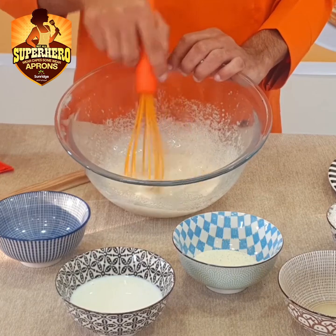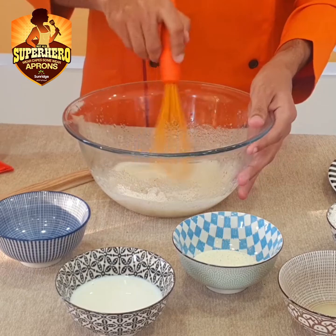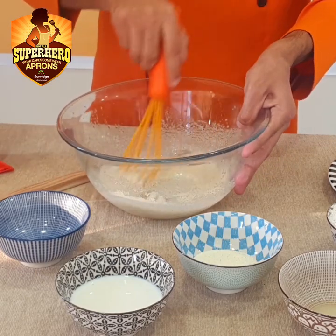Look, it has been done. The consistency is like this — after 2-3 minutes, it will be light and the sugar will be dissolved in it.